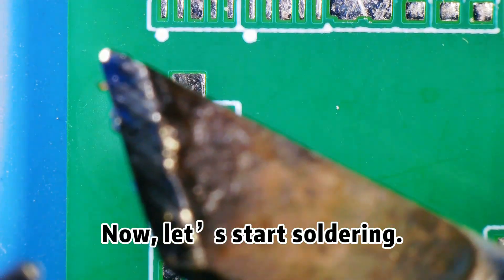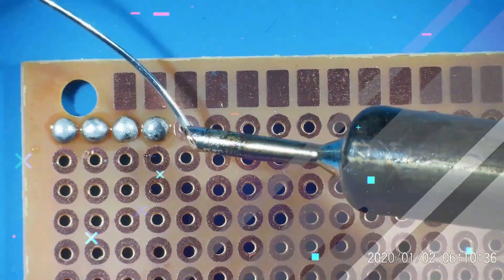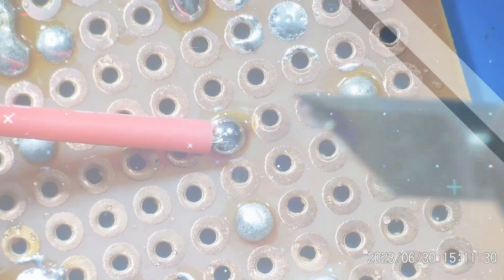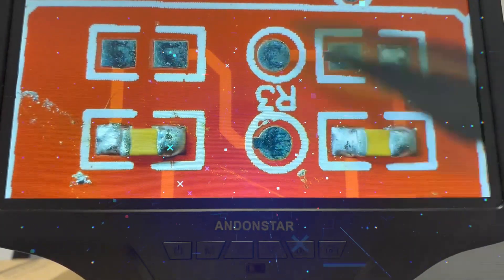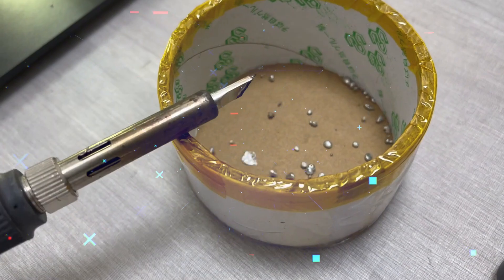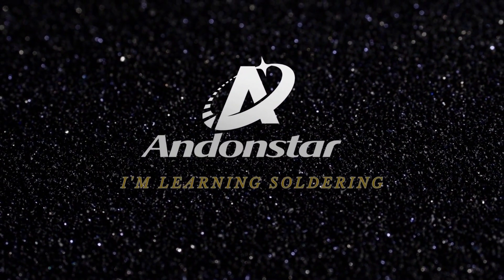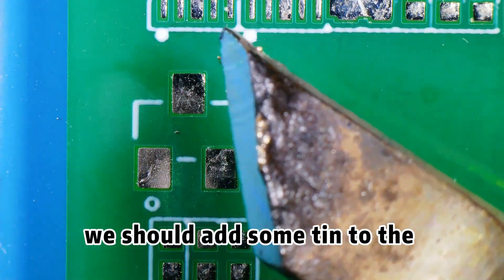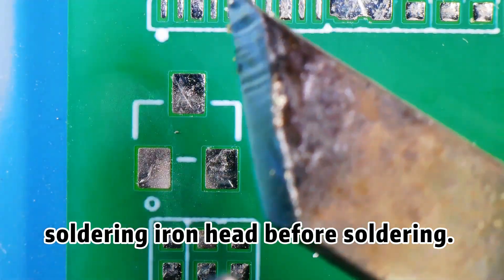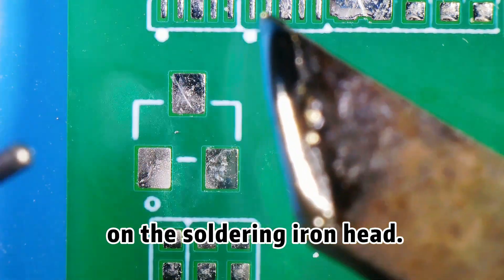Now let's start soldering. We should add some tin to the soldering iron head before soldering. Be careful not to have dry burning on the soldering iron head.